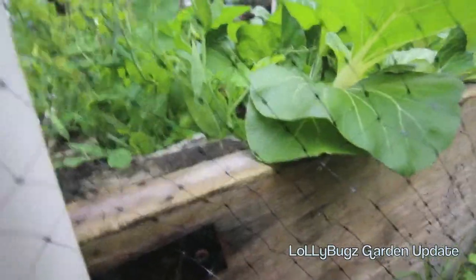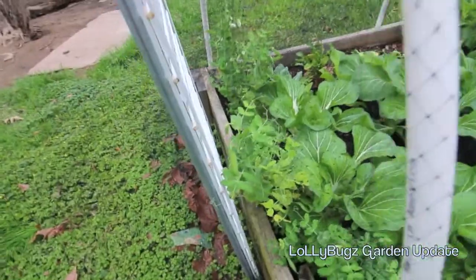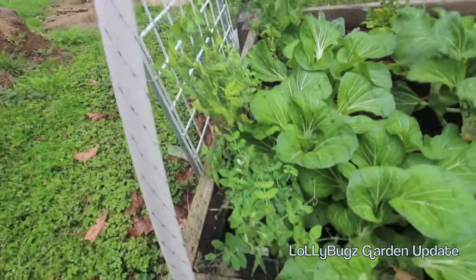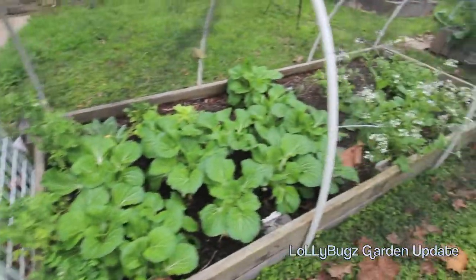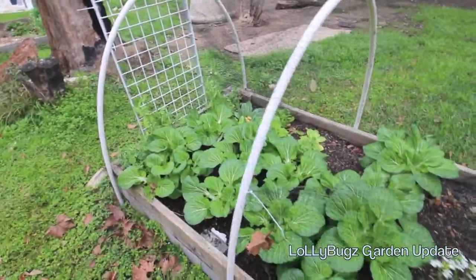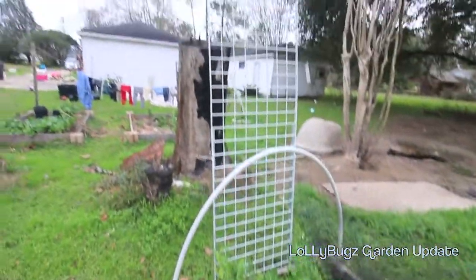I'm excited about my pea haul because the last two years — last year was okay, but the years before that it was dismal; I couldn't really even get peas to germinate. Learning what time to germinate them here at this yard has been challenging because my yard is like five degrees colder than my neighbors' across the street because of how the sun comes. But I think we figured it out — I've kept a good log this year on when I'm planting this stuff so I can be closer next year.